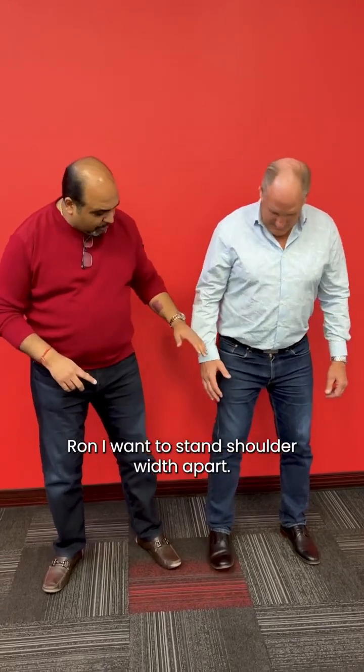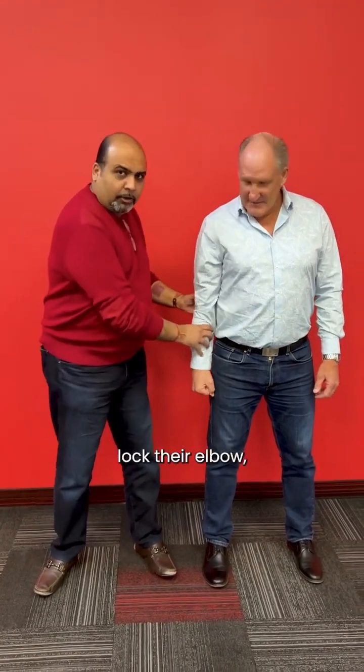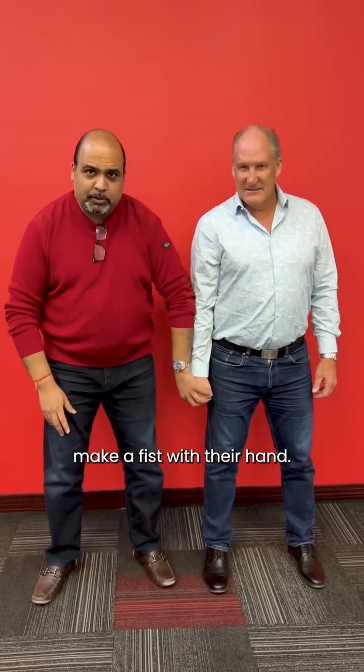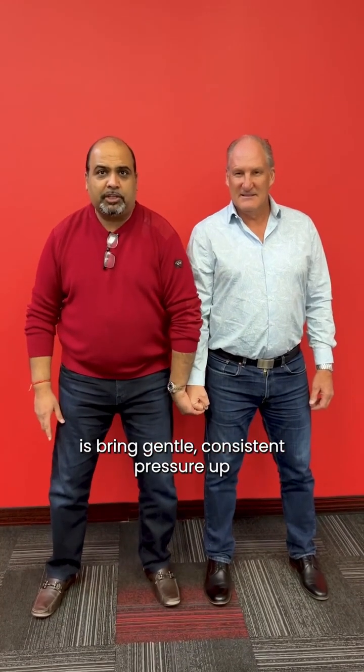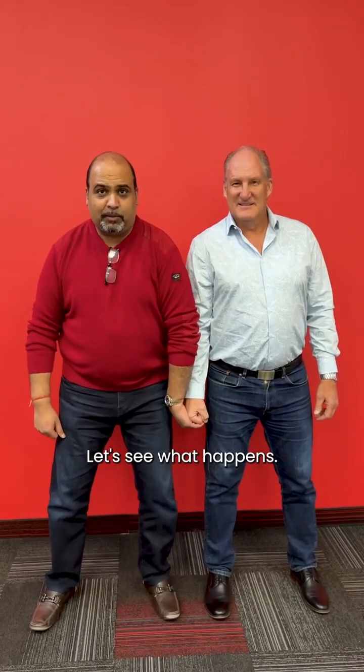Ron, I want you to stand shoulder width apart. We always want to have the person we're going to test stand shoulder width apart so they have a good strong base. Then I want them to lock their elbow and make a fist with their hand. What I'm going to do is bring gentle, consistent pressure up and challenge Ron's stability that way.